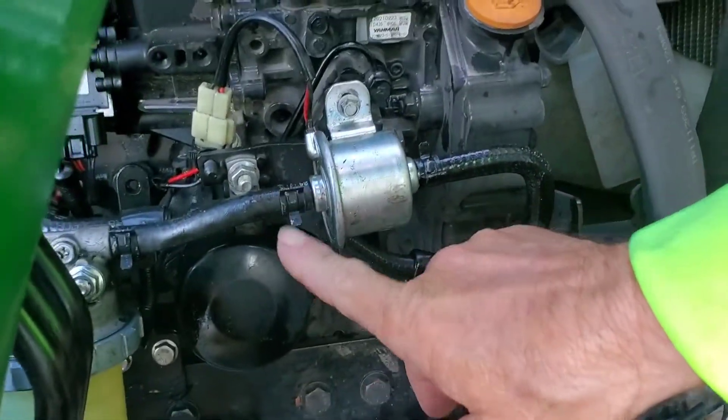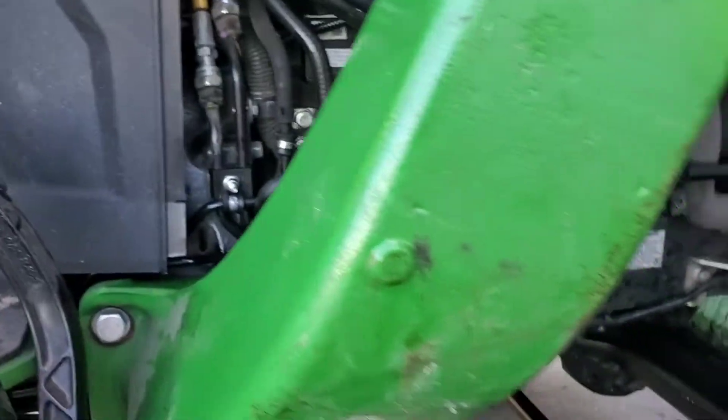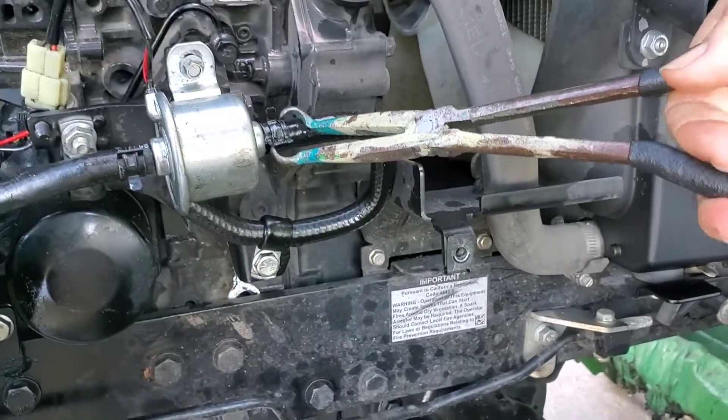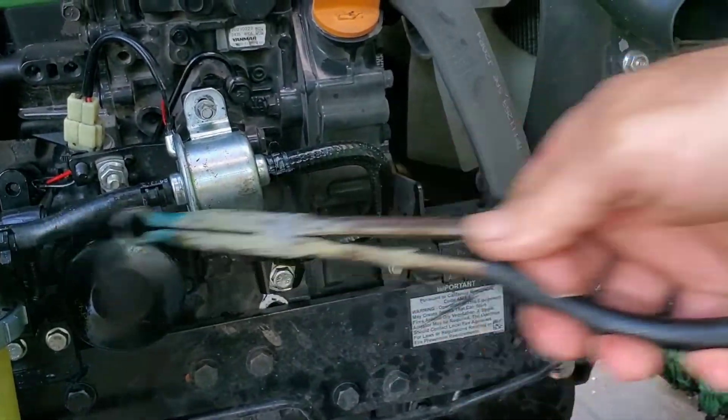You're just going to pop off this clamp and this clamp, and I'll show you the tool to use. Here's the tool right here — this will take off your clamps. Just put it on there, squeeze down and pull back. Put it on there, squeeze down, pull back, and this hose will pull off.